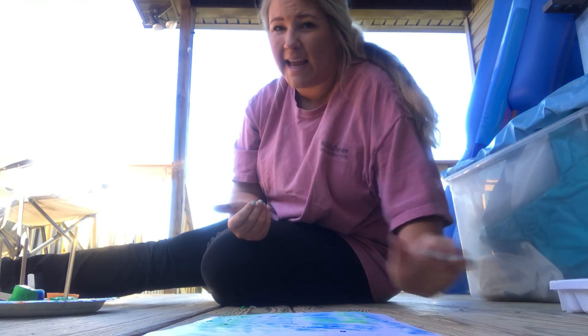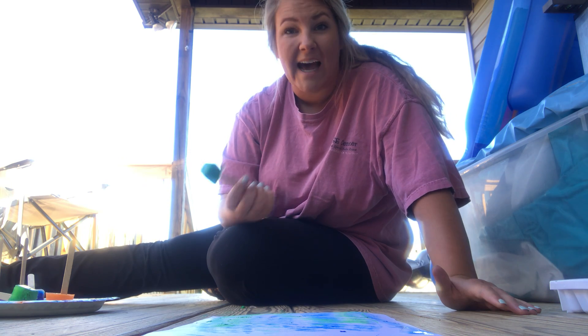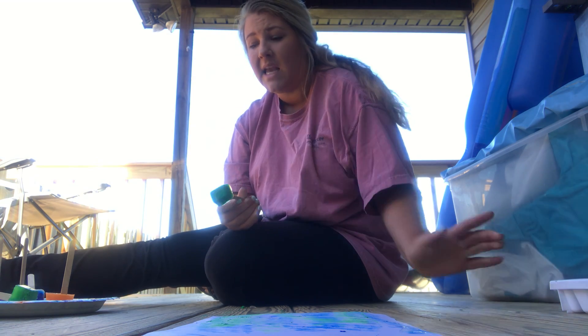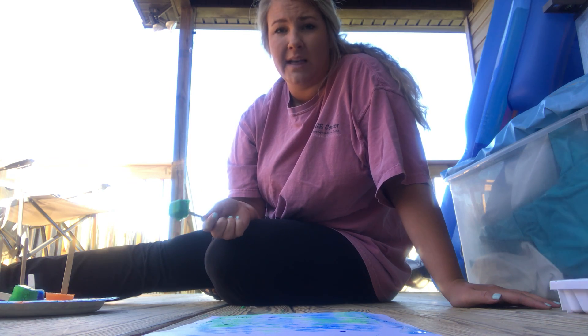Parents, this is a great activity for fine motor skills as they're picking these popsicle sticks up and maneuvering them around. It's a great science activity as they're learning about how ice freezes and melts. And it's a great creative expression activity as they're able to use the art media of ice and express themselves however they want.